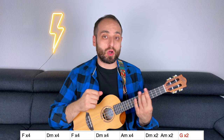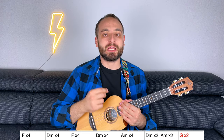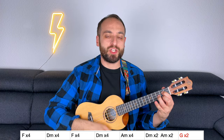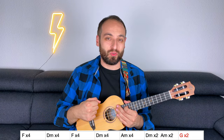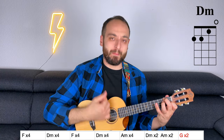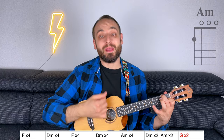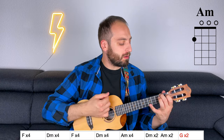Then, the last chord of the intro — the G, the one in red — lasts for only two beats. This is because here you have a 2/4 measure instead of a 4/4 one. So you just need to strum G down twice: G, G, and then you're ready to change to the next chord. Now let me play the entire intro for you: 3/4 F, D minor, F, D minor, A minor, D minor, A minor, G.